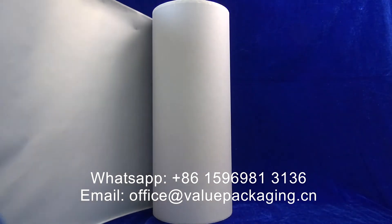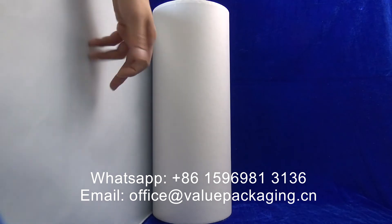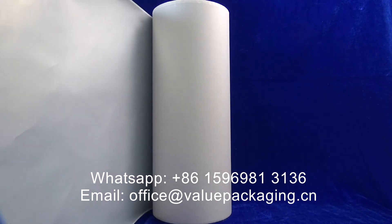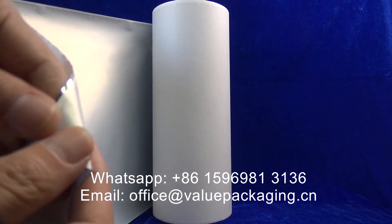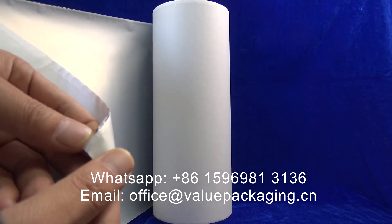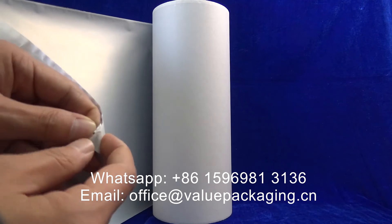The metalized cellulose film realizes very good barrier performance for the foil. You can see here the metalized cellulose film.